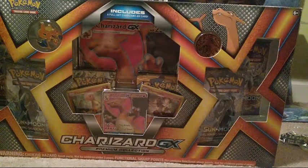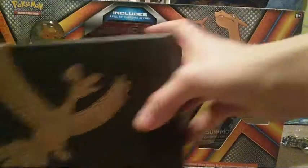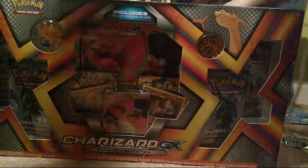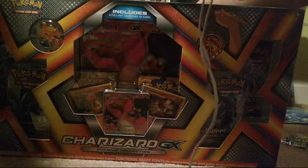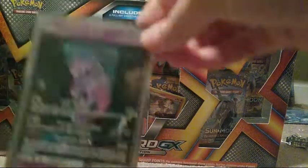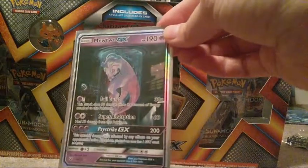I don't know if you guys watched a night or two ago, but I did a full art EX box for the Shining Legends set. I ended up pulling one of the best cards in that entire set. It's still on the sleeve and everything. I haven't really touched it, I've shown it to my parents. But I happened to pull this card and I'm still super excited about it - it's the Prototype Mewtwo GX card.